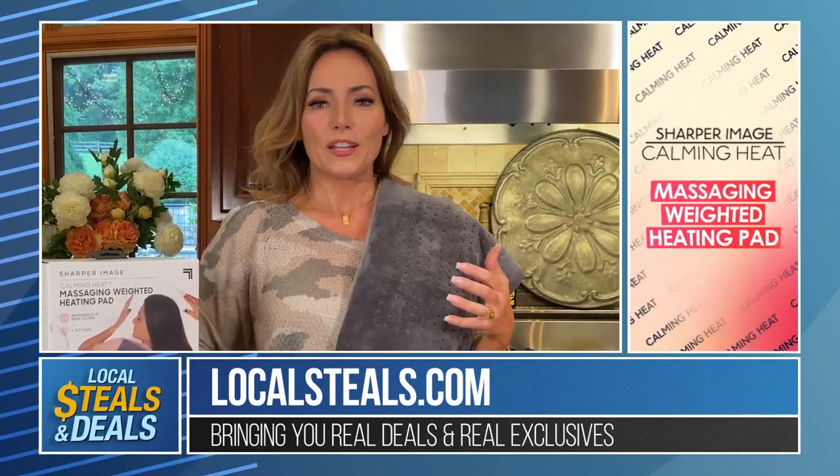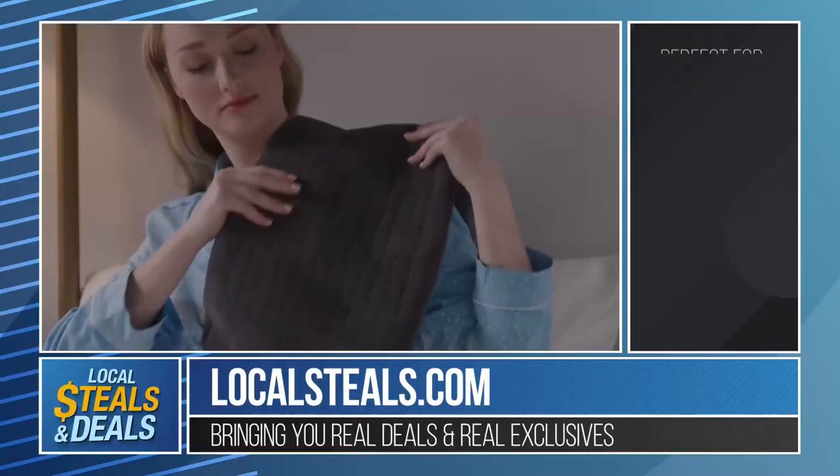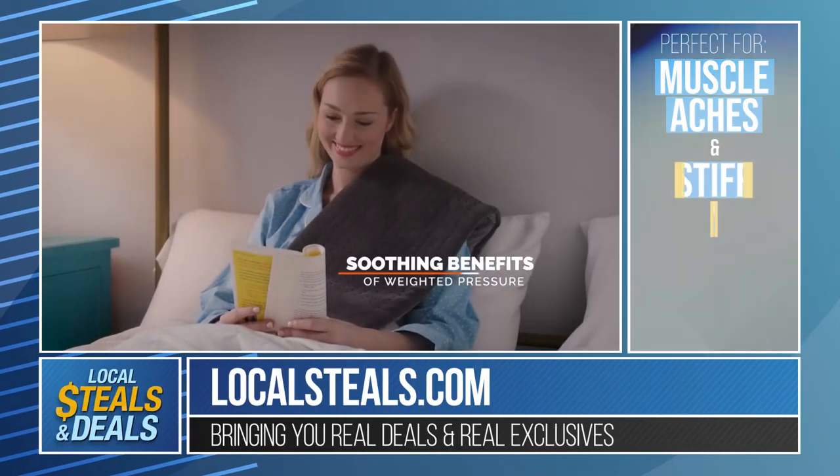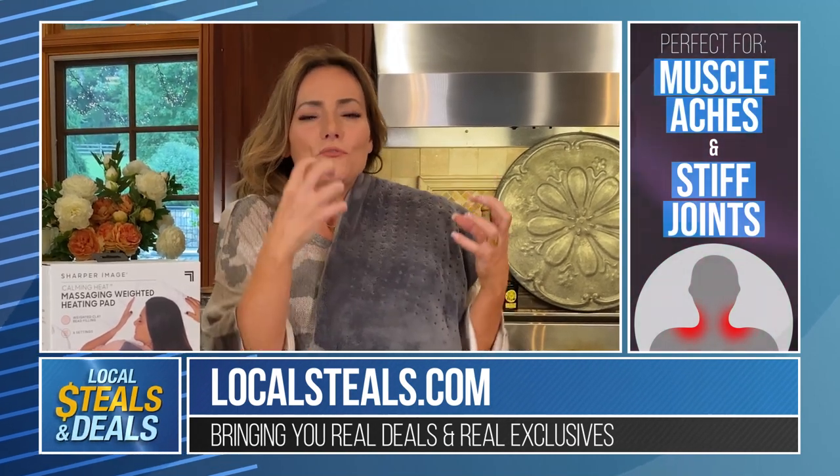If you have aches and pains — you overdid it, your back, your shoulders, your knees — there's nothing better than a heating pad. But most heating pads just kind of sit there. This one drapes over and it has weight. It's filled with weighted clay beads, so the heat really absorbs and you feel the heat so much more. It makes such a difference, and I love that.